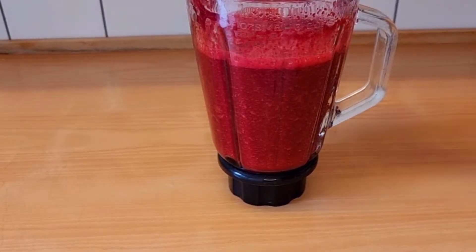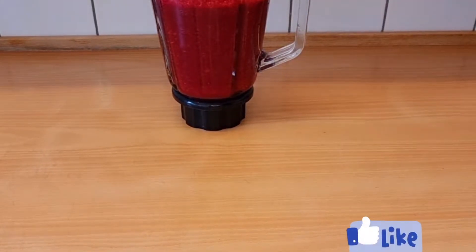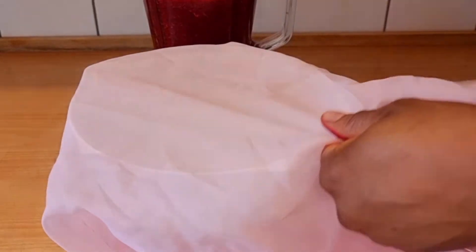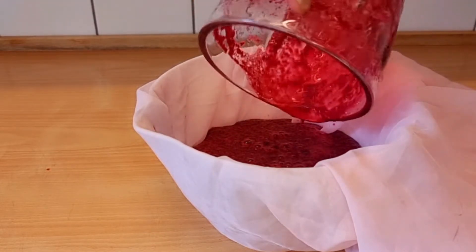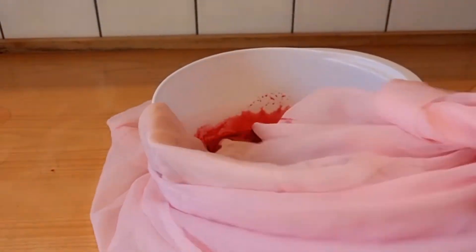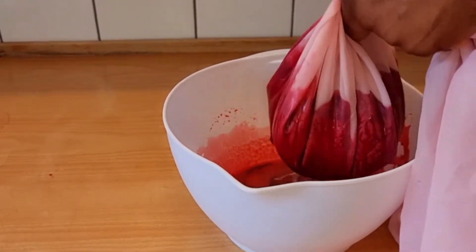After blending, this is what it looks like. Beetroot also helps to reduce low blood pressure — the nitrates in beetroot lower blood pressure and may help reduce the risk of heart disease and stroke. It also promotes liver health. There are so many health benefits I can't name them all.